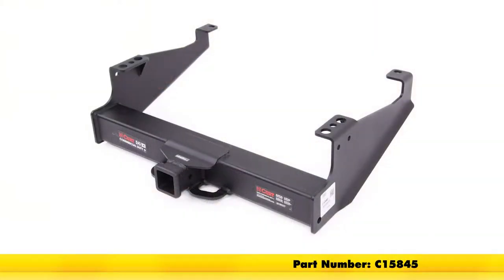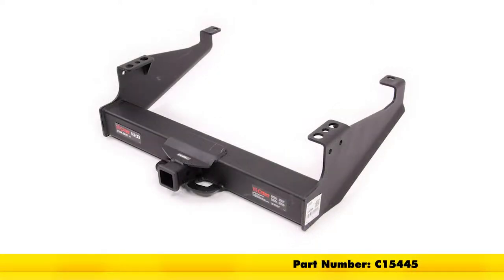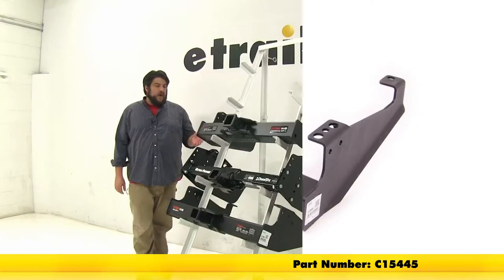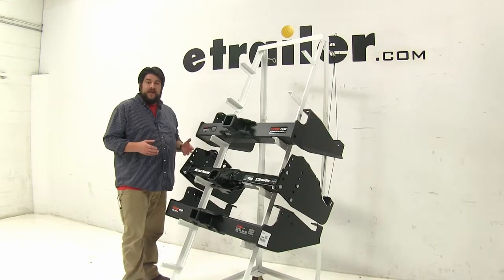At the top we have the Curt Class 5, part number C-15845. In the middle, we have our Draw-Tite Class 5, part number 41947, and at the bottom we have another Curt Class 5, part number C-15445. While all these have their differences, they do have their advantages depending on what exactly you need them for.